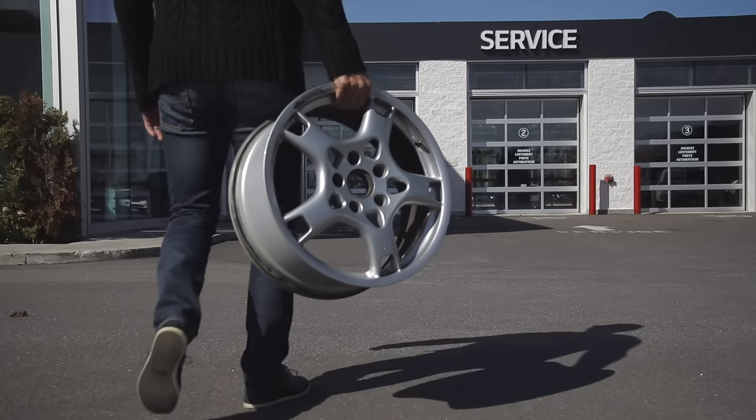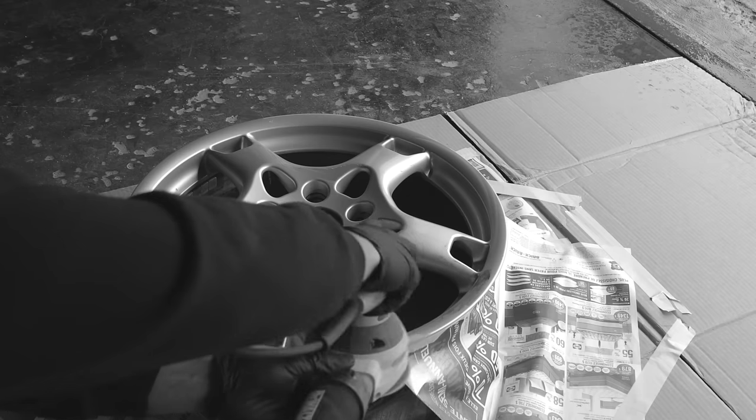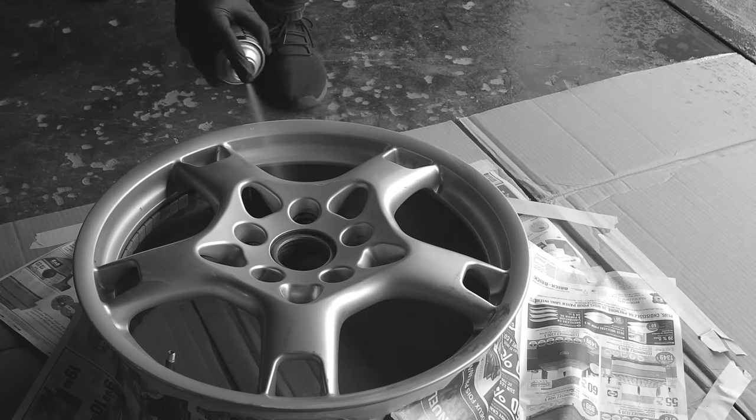Forget that costly auto service center. Some wheels can cost hundreds of dollars to be replaced. They're time-consuming and costly repairs with unknown results. Paint fumes everywhere.